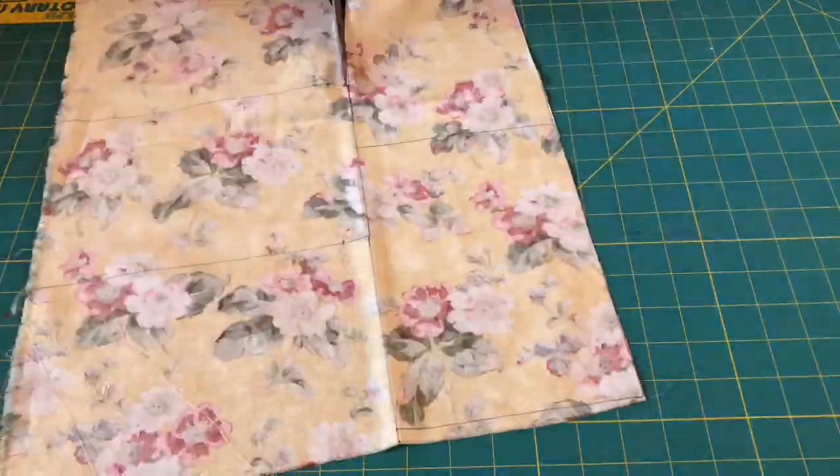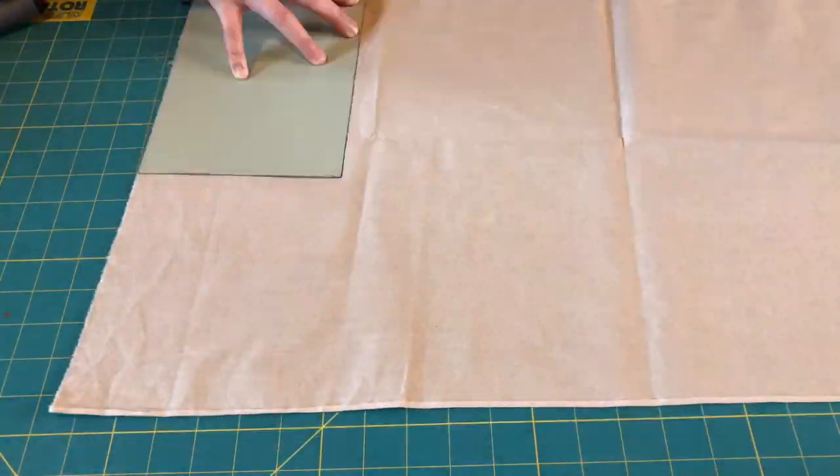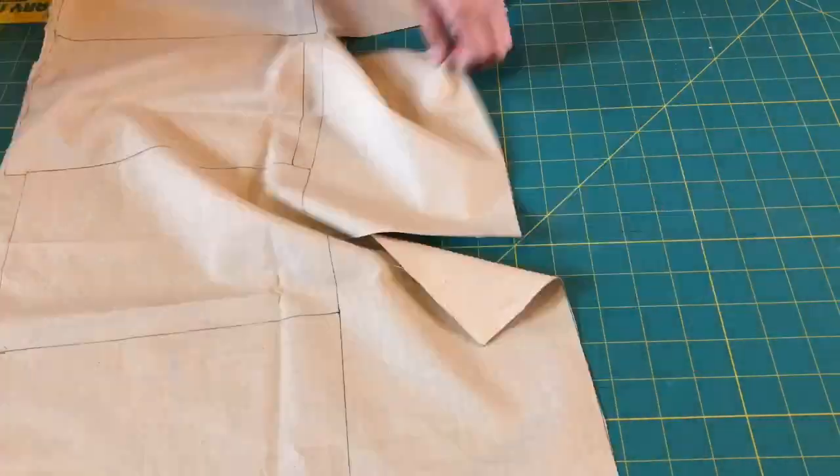I then proceeded to cut out more batches of fabric for other masks I plan to donate to hospice and other hospital organizations.